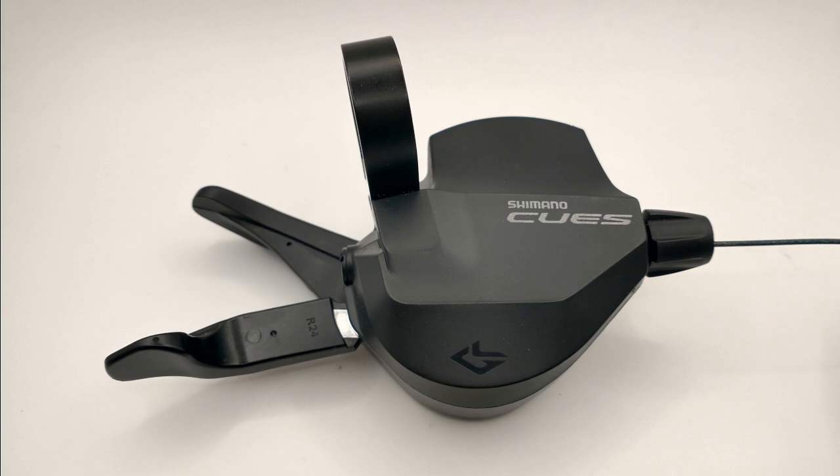Shimano's QS SLU4000 9-speed shifter is their e-bike and trail-focused flat bar shifter. In this video, I'm going to measure the cable pull of this shifter and determine the pull ratio of compatible derailleurs.